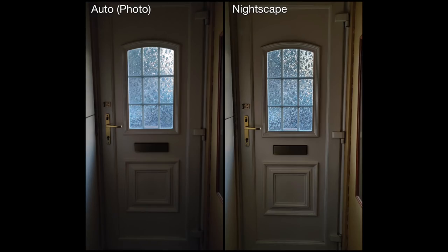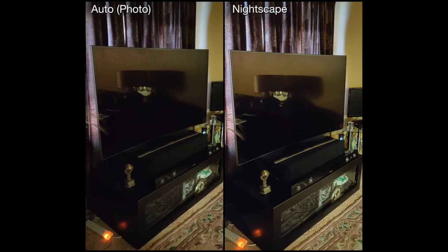This is a picture of my lobby with the lights off — in reality it was pretty dark in there. The auto version actually comes out quite clear, but the Nightscape version has brightened it up a little bit. It's not a huge difference, but it is pretty significant nonetheless.